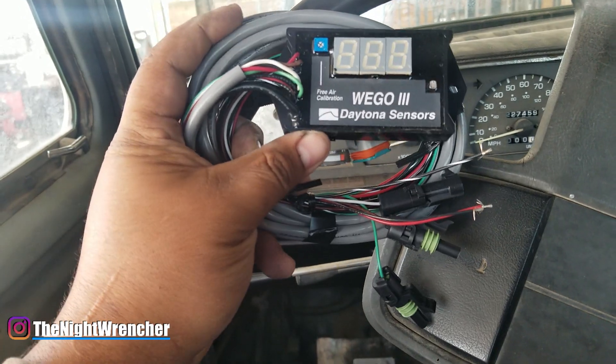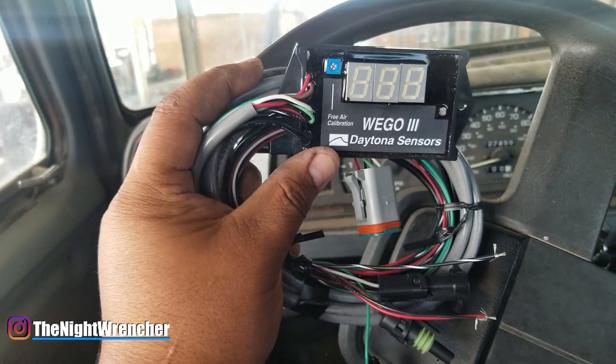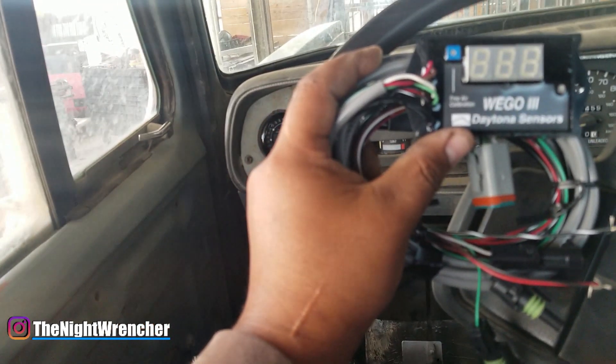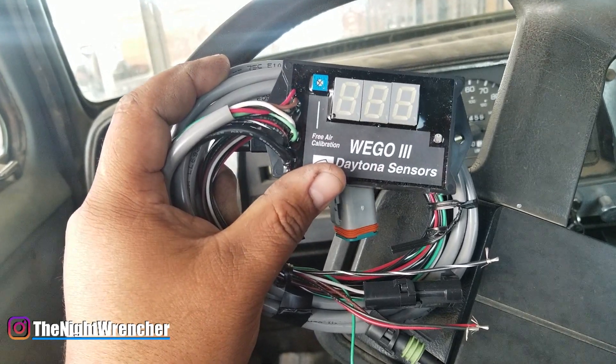I kind of messed up — I should have ordered the Series 4 because it's a little bit more compact, but I ended up getting the Series 3. This is a surface mount unit and what it does is it measures the air fuel ratio of your exhaust gases coming out of your engine, so you can get a perfect tune whether it's fuel injection or carbureted.